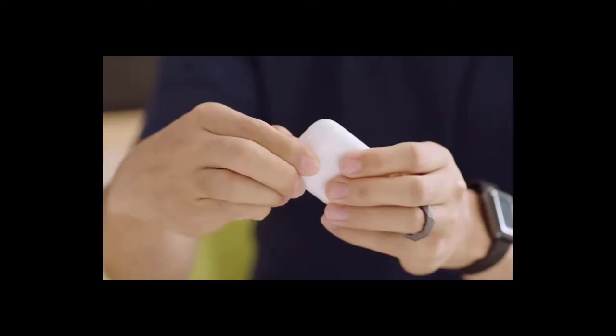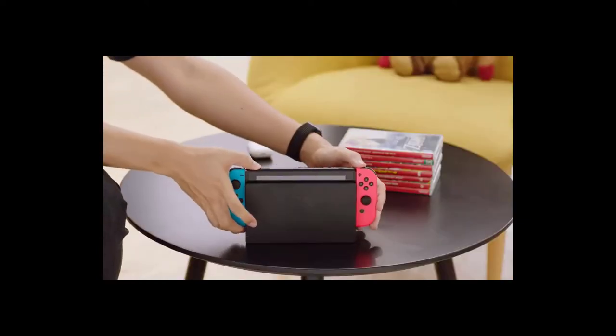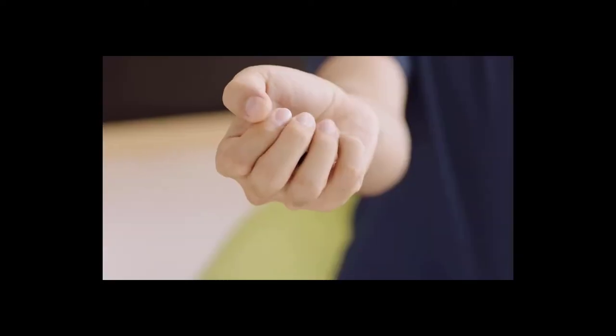If you're watching this video, you probably have a sweet pair of Bluetooth headphones and everyone's favorite on-the-go console, the Nintendo Switch. If I'm right, you're probably even wishing they'd work together. This is Genki, and it's about to make that wish come true.